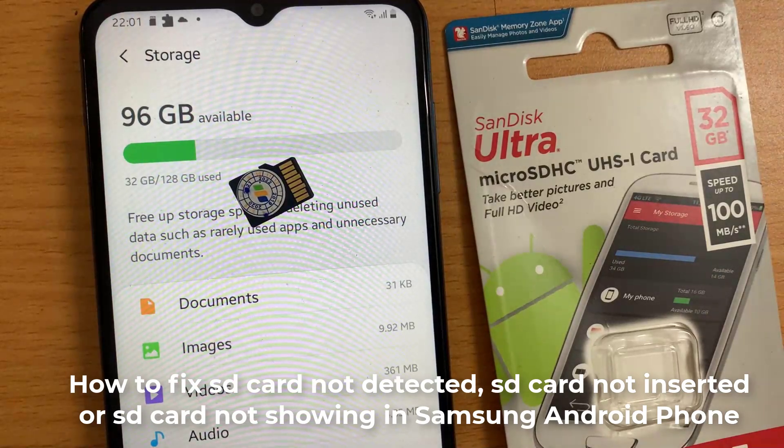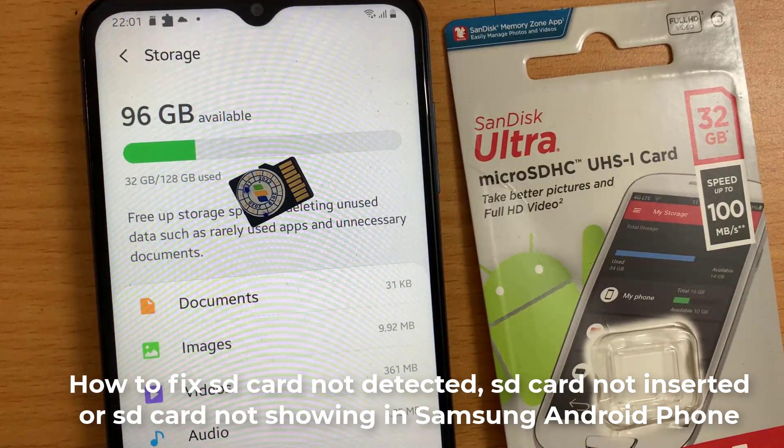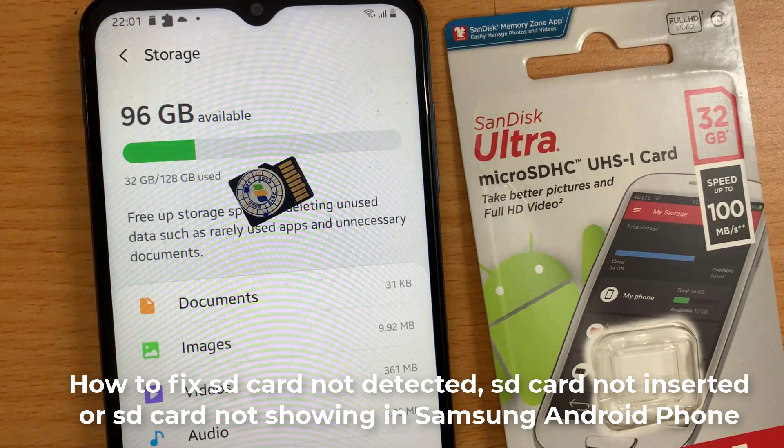Hi guys! This video will show you how to solve the phone not detecting SD card issue on Android.